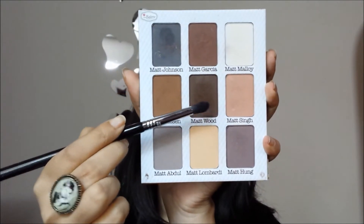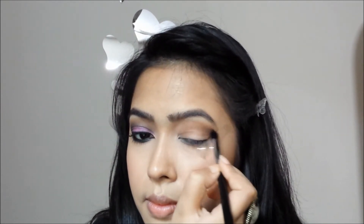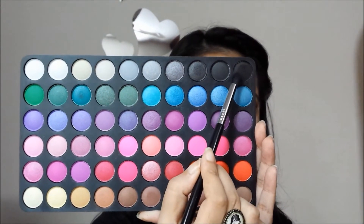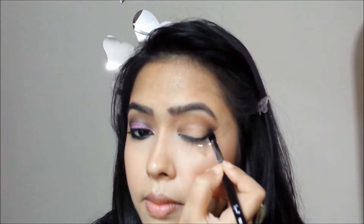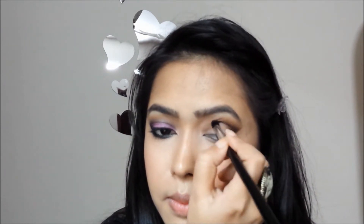With my Sigma E45 small tapered blending brush I'm taking this matte black eyeshadow from my BH 120 eyeshadow palette and putting most of the color in my outer corner. Then with almost nothing on the brush I'm going to go over my crease. The idea is to gradually build the color rather than going in with a lot at once.